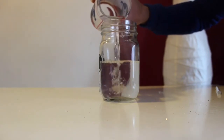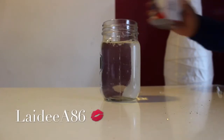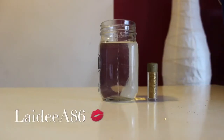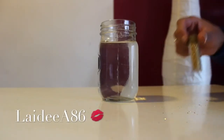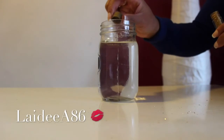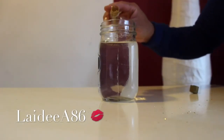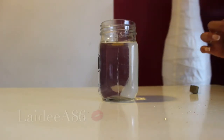Now fill your mason jar with water — I filled it just below the rim, and added a touch more off-camera. Then add the color of glitter of your choosing. I decided to use gold glitter as well as silver glitter because it really matched the decor in my home as well as the Christmas trees in the snow globe.